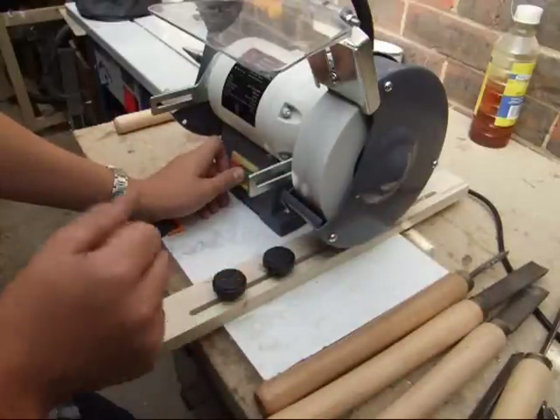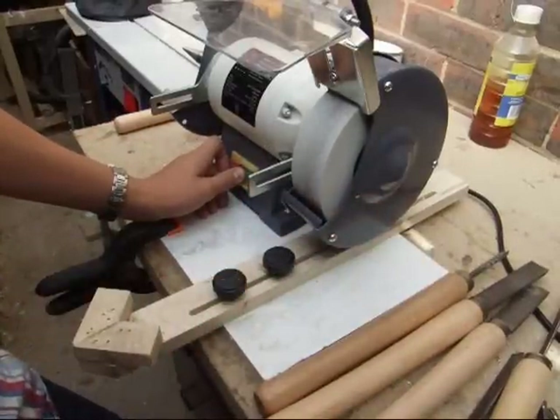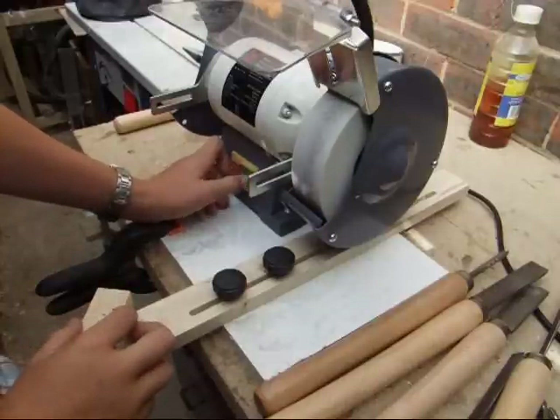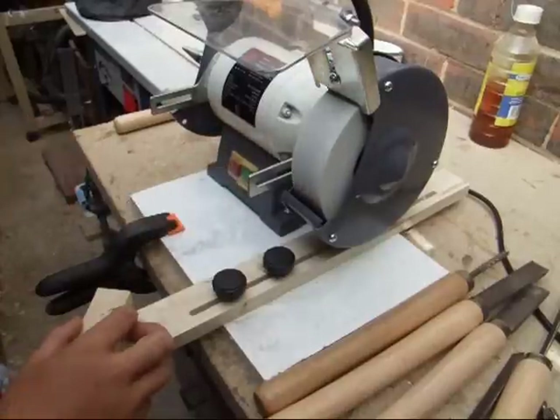So really useful jig to build. I hope you go away and build one if you don't already have one of these. Thanks for tuning in to AJ Harris Woodworking. I hope to see you again soon.